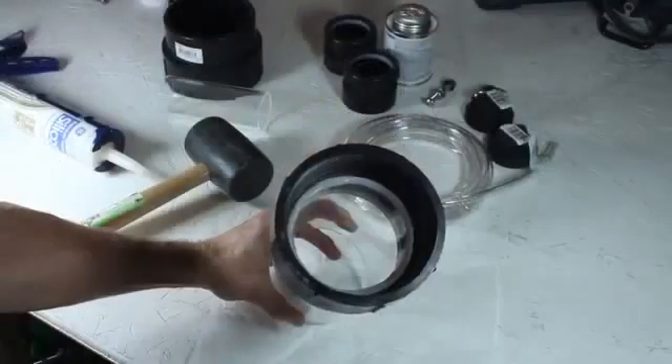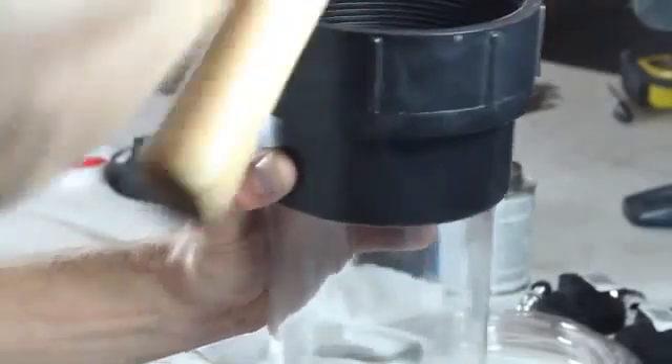Now we can use a rubber hammer to tap the tubing all the way into place and clean up the excess silicone. Paper towel works well, and in a few minutes it's all cleaned up. Now we can flip this over and repeat the process — caulking this part and this part, tapping into place, and cleaning up the excess.